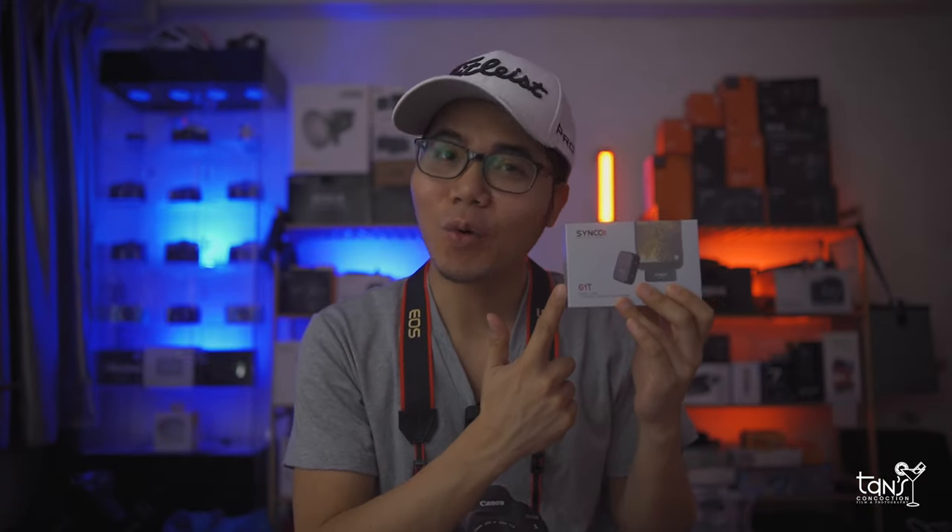Nowadays vloggers use smartphones because it's portable, easy to use, and produces decent video quality whether it's Android or iOS. However, the audio quality is not that great, and in today's video we're going to talk about this wireless microphone and check it out right after this intro. Let's go!